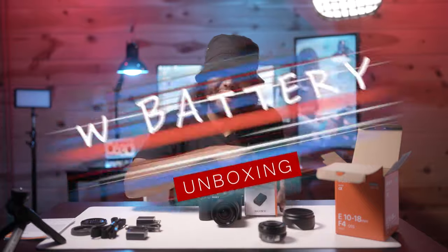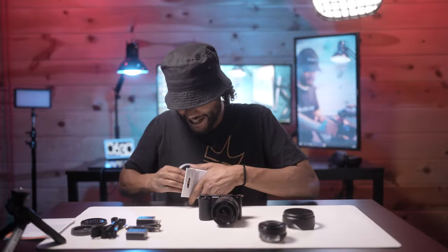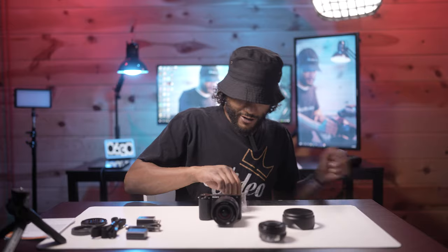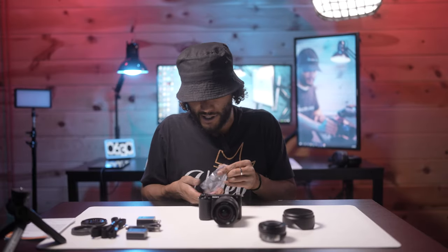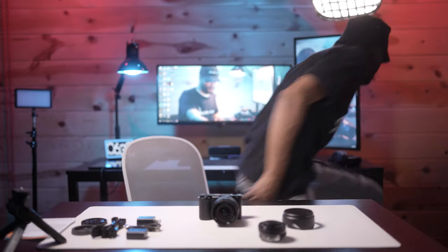Actually, I have one more thing to unbox — I grabbed an extra battery for this camera. I also happen to have some extra W50 batteries here because one of my buddies left two of his cameras here.